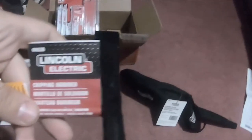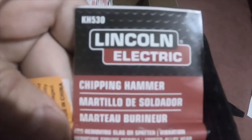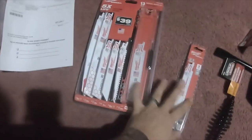I also picked up a Lincoln Electric chipping hammer, part number KH530, for $5. The Lincoln Electric fire-retardant do-rag, part number KH822, was $9. And I got these MIG welding pliers, part number KH545, for $12 — which is a steal since everywhere else, including NAPA, sells them for $30 to $40.